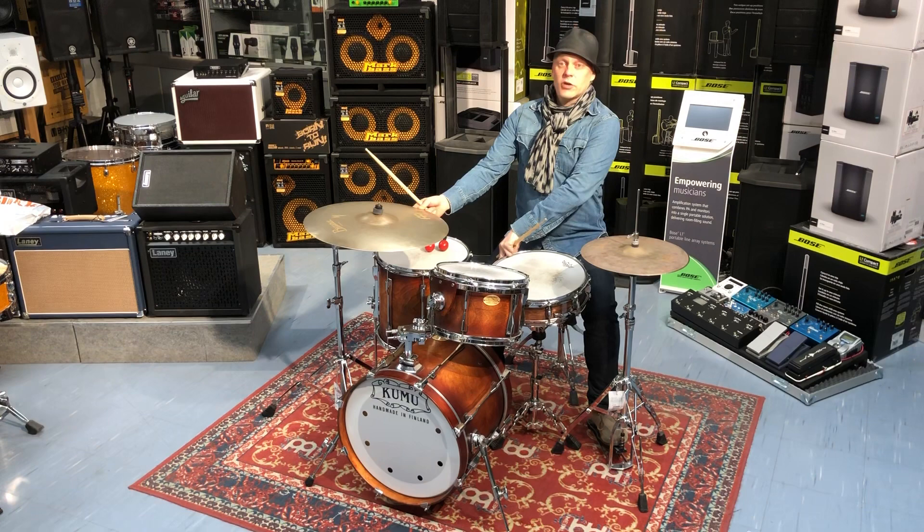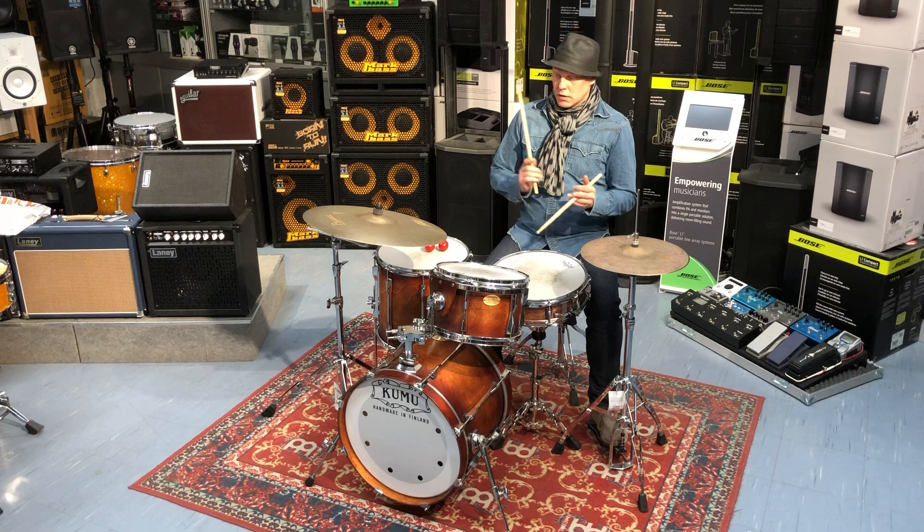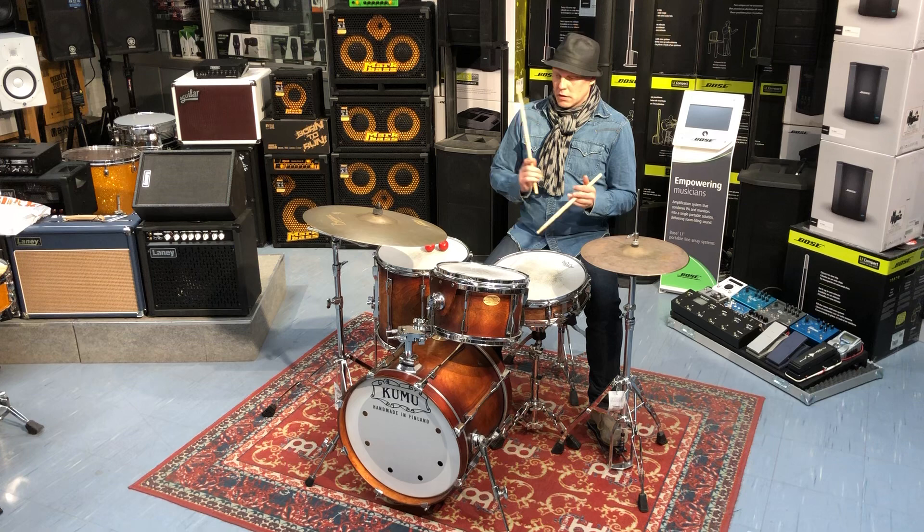Käytetään heti tuohon rauhaan ja taimiin käsiksi. Piks, piks, piks! Pikki, piks, piks, piks, piks...